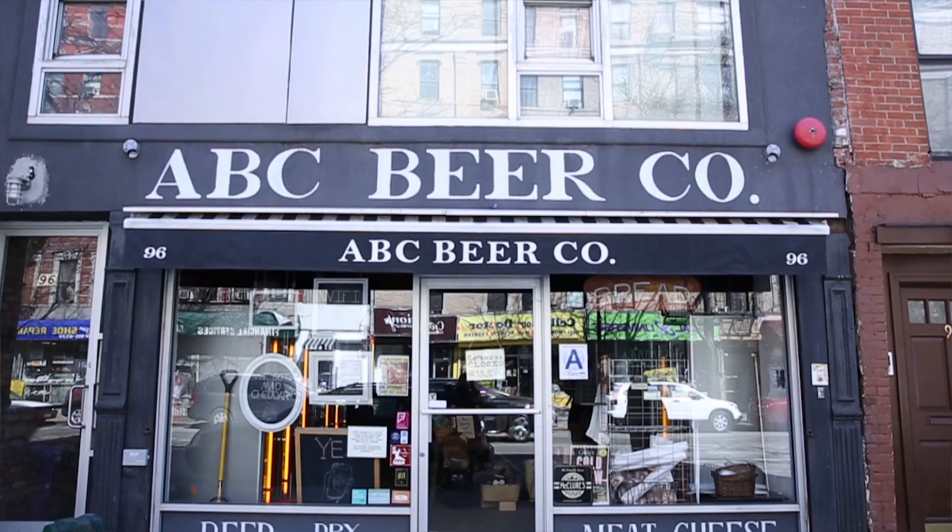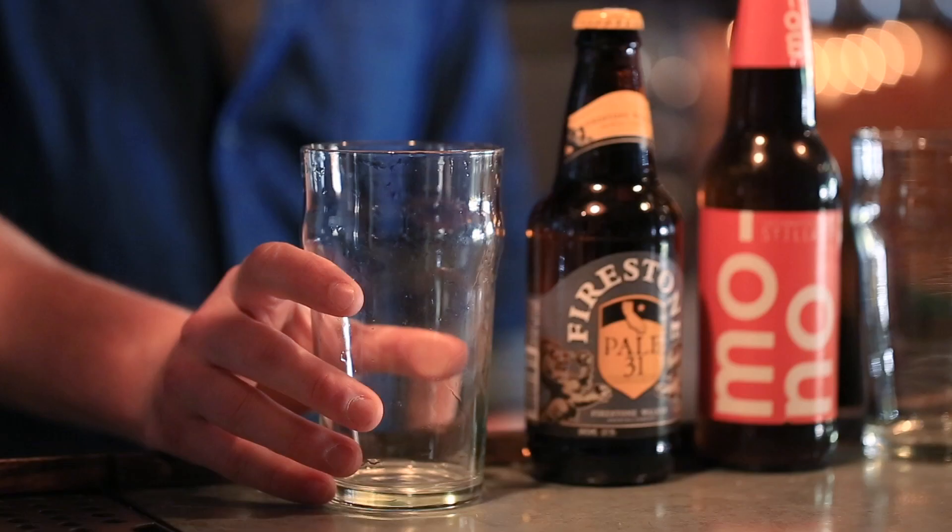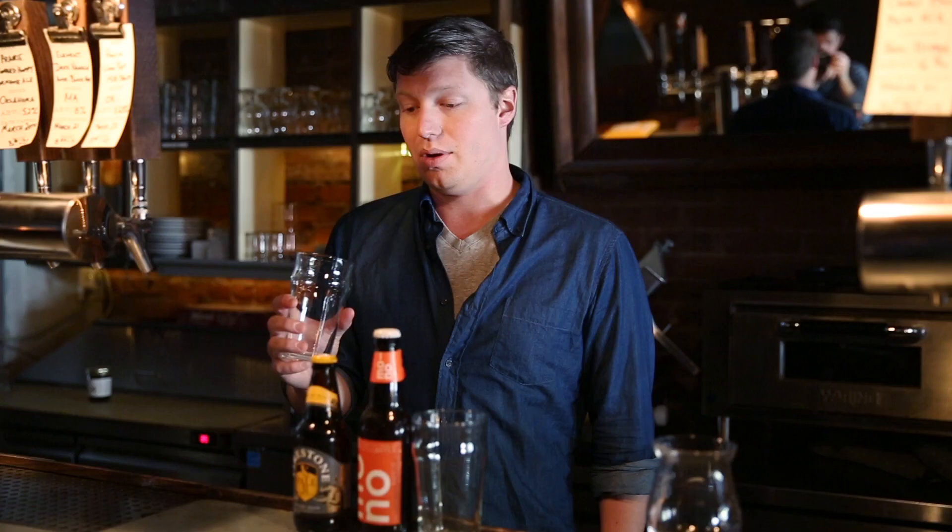Hi, I'm Zach Mack, I'm the owner of Alphabet City Beer Co. in New York City. The pour is an important part of the beer drinking experience because pouring it the wrong way can leave a lot of the aroma and carbonation inside of it. So if you know how to pour beer from draft or bottle, you can see a lot of people who get overly excited and pour too fast down the middle.